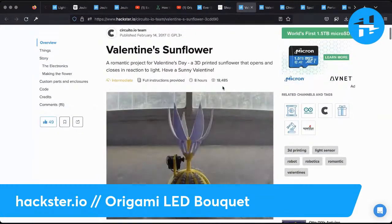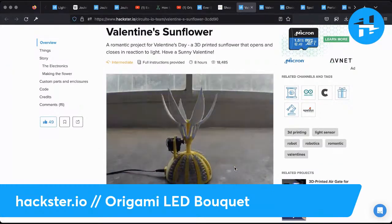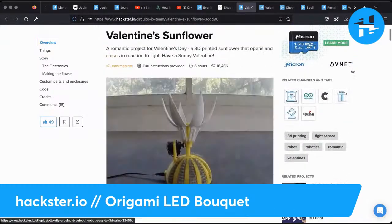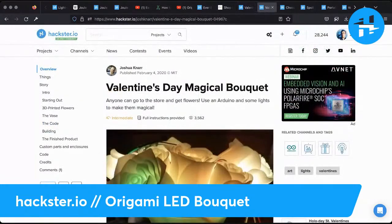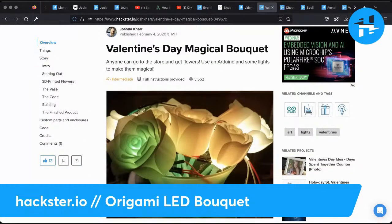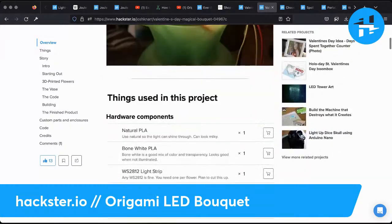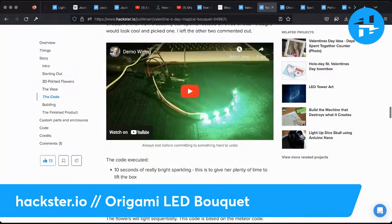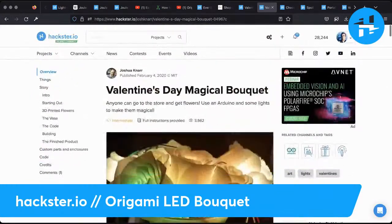There's a similar one published even earlier by the circuito.io team. They made a similar mechanism, apparently based on a flower they had in their office window — and then they thought, what if we made a not-terrible-looking one of these? There's a more complex and beautiful one with wire and a simpler 3D printed version. Speaking of 3D printed flowers, there's a Valentine's Day magical bouquet — if you want to fully 3D print some roses, you can do that. It runs off of an Arduino and you can change the colors with NeoPixels, which is really cool. This is by Joshua Nahr.